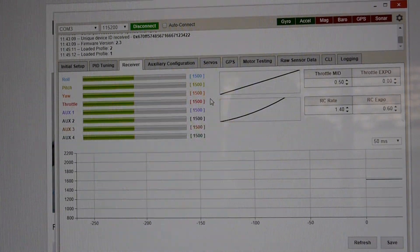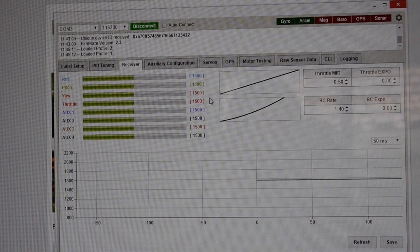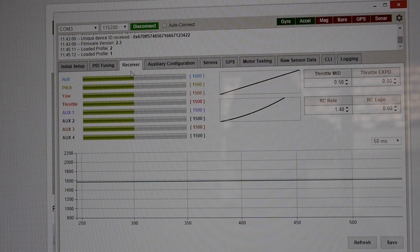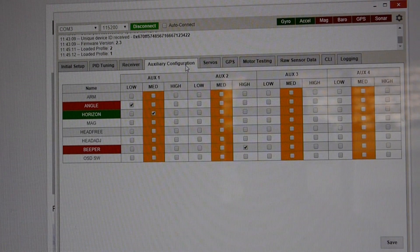On the receiver information tab, you would be getting feedback from your transmitter. If I had it plugged in, all of these would be moving as I move the sticks. You're going to want to make sure these are staying at 1500 as the center — you might have to do a little bit of trimming in your transmitter. If you have a Taranis or a couple of other radios, you're not even going to have to touch this at all. RC rate once again makes everything more responsive for flipping, rolls, and acro moves. RC Expo will deaden your sticks around the center.